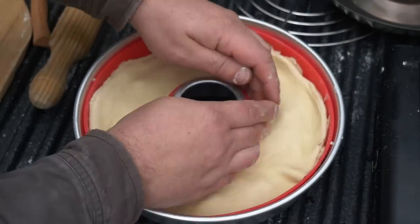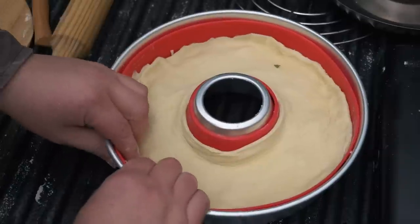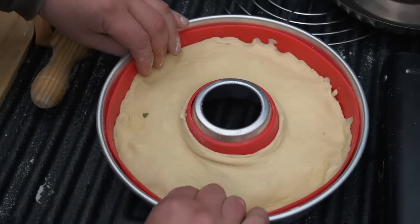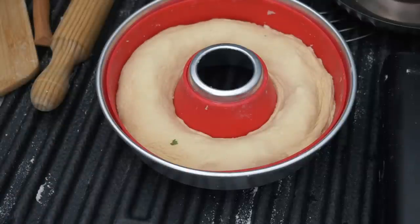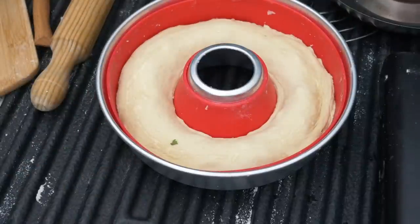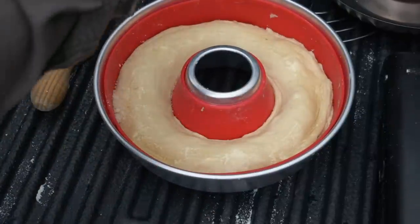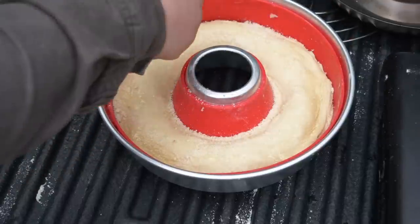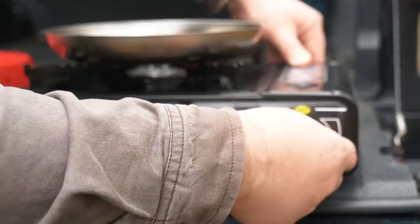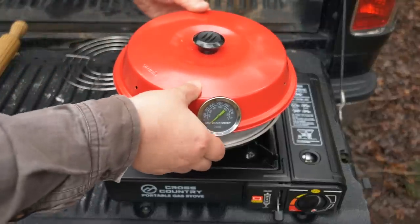My plan is to make it like a ring calzone. Just get another layer of dough I've rolled out and try to press it into the base as best I can. It's now looking somewhat like I imagined. I'm just going to put a little oil on top and sprinkle the crust with parmesan. This time I'm going to warm up the base plate to try and get a nice crust on the bottom, and then put the Omnia oven on.